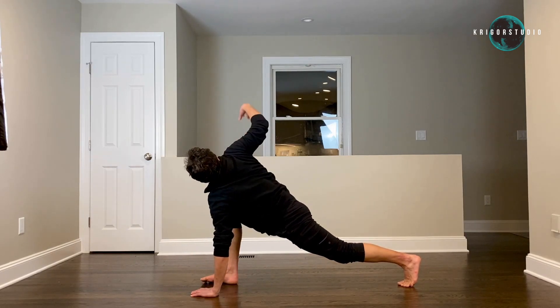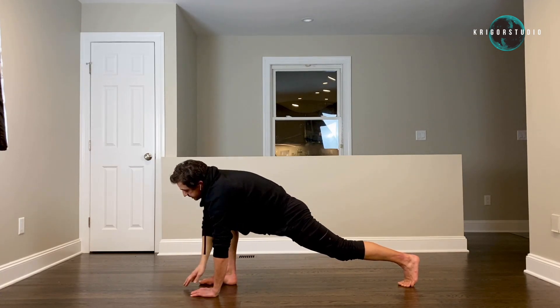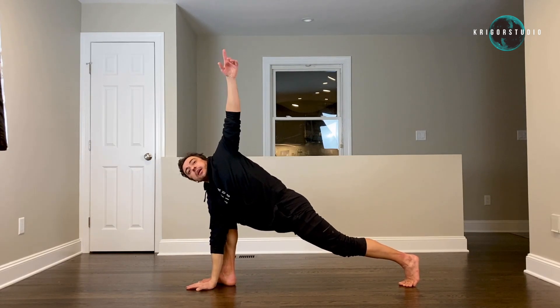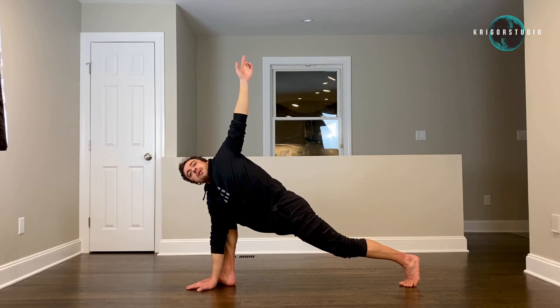Keep your left hand on the floor, pick your right hand up, point at the ceiling, and stay there — four, five. Place your right hand inside your right foot, pick your left hand up, point at the ceiling. Open up towards your screens as much as you can and stay there and breathe — four, five.